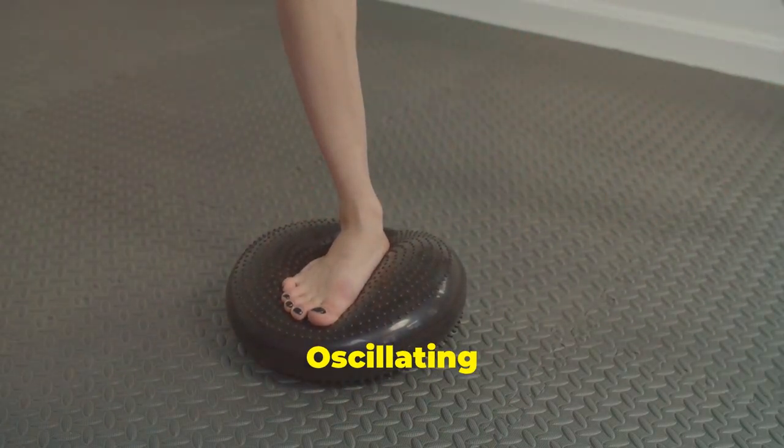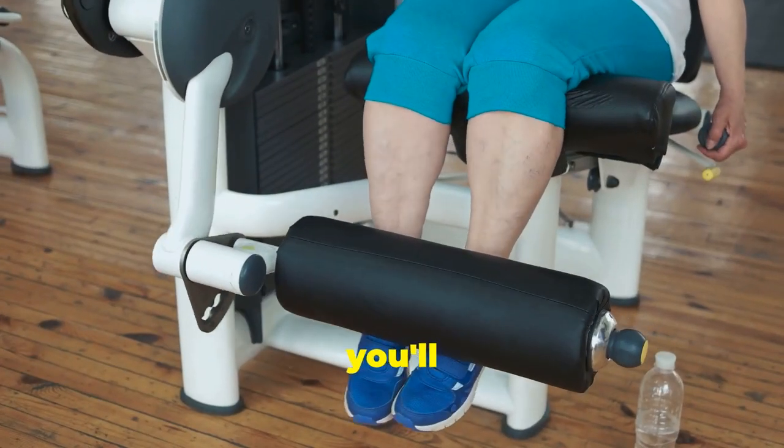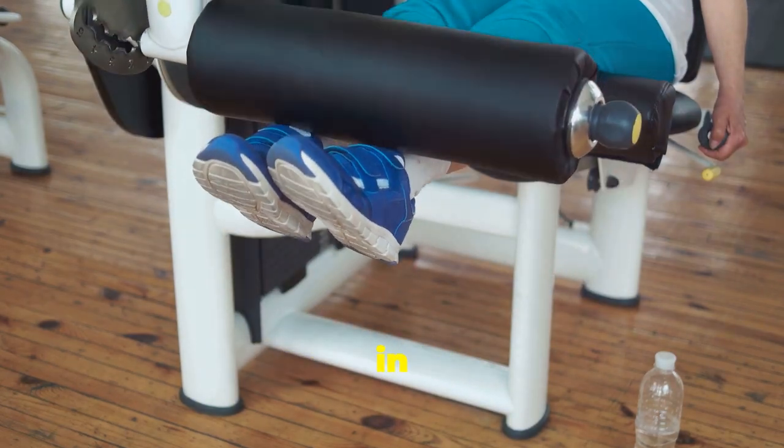First up: balance. Oscillating vibration plates mimic natural movement patterns. This means you'll improve stability and coordination in no time.